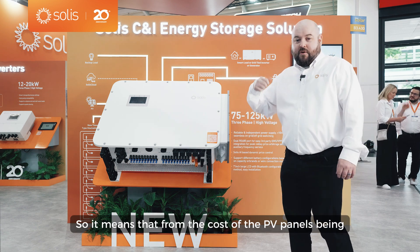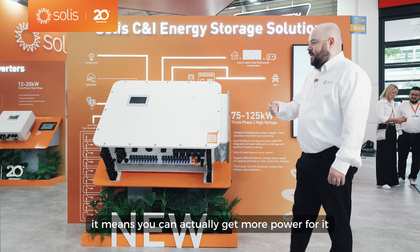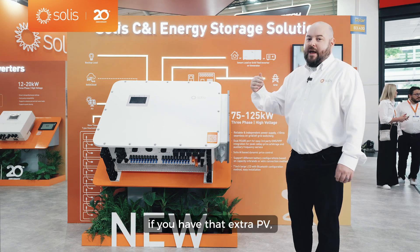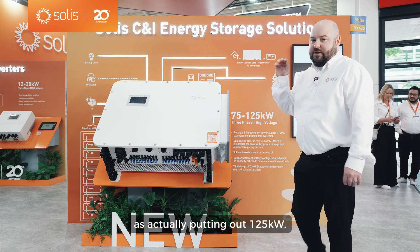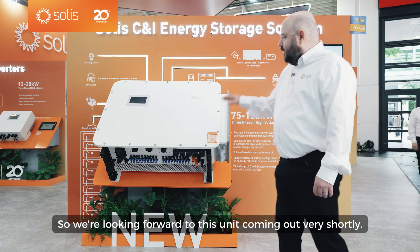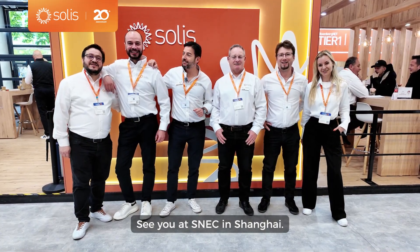With PV panel costs as low as they are right now, you can get more power because you have a DC hybrid charging circuit. If you have that extra PV, you can still charge the battery at the same time as putting out 100 kilowatts — so you can use more of your PV. It's a great option, and we're looking forward to this unit coming out very shortly.